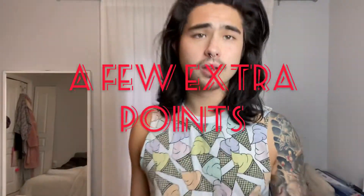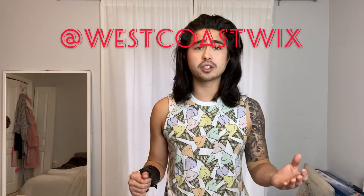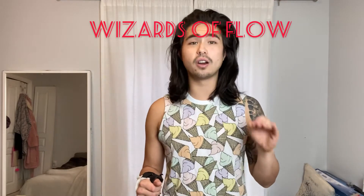Just a few extra things before we go. I live in Vancouver, Canada, so a few places I can find a staff locally: West Coast Wicks — they sell contact staffs and regular staffs. But if you're a US-based customer or anywhere around the world, one of the best companies and probably the best contact staff you can get right now would be from Wizards of Flow — their Wizards of Flow Fire Contact Staff, I think they're called dragon teeth.